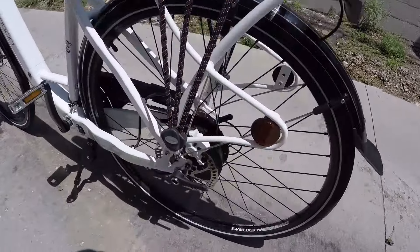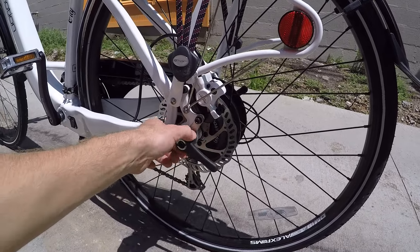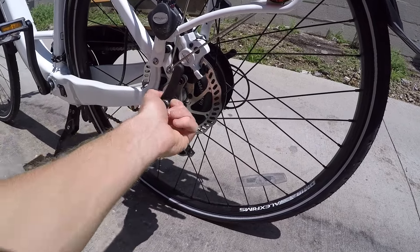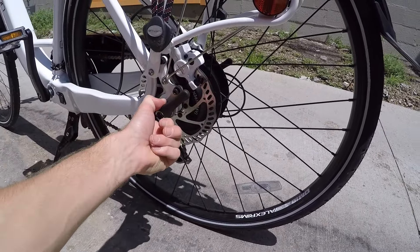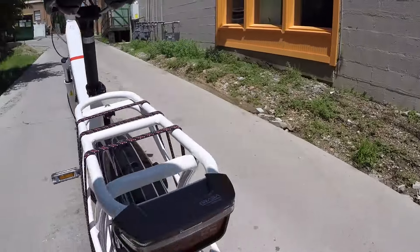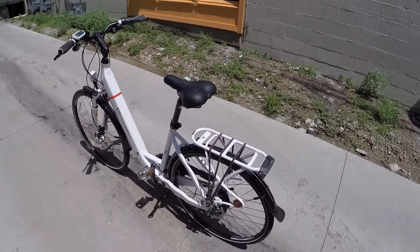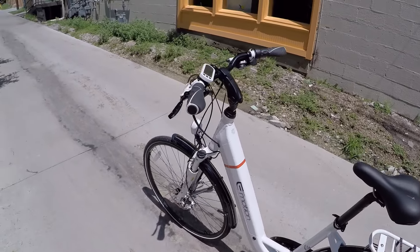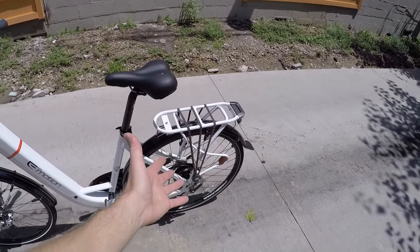The back wheel does have a quick release — or maybe I should call it tool-free. You see that plastic knob, you can pivot it and crank it, and it works like a little quick release. There's one on both sides, which is a really neat extra you don't see a lot on geared hub motor type electric bikes, since having a motor in the rear often means you can't do quick release.